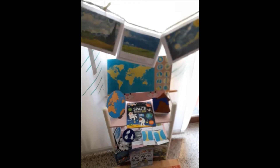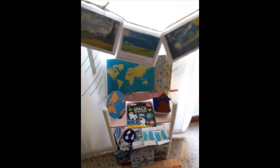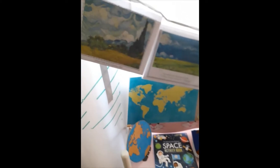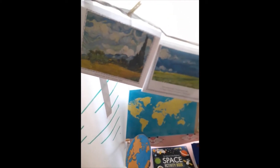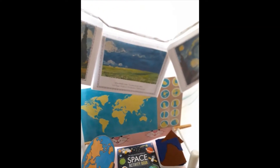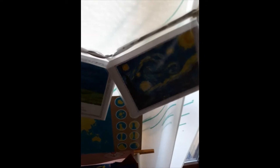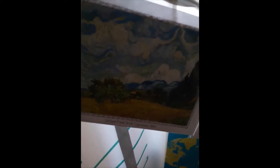Hey everybody! These are some paintings of Vincent van Gogh — as you know, he's our artist of the month. We're studying about clouds today. Our theme as usual for this week is air, land, and water part two, and this month's theme is earth. So let's go in order — we're gonna study this picture of wheat field with cypresses.